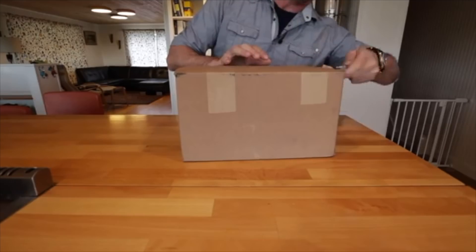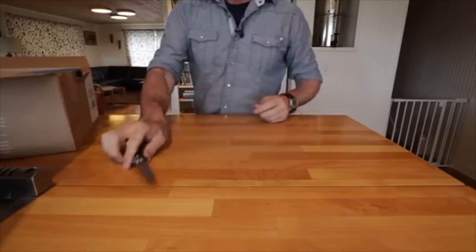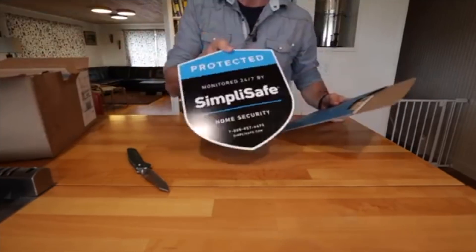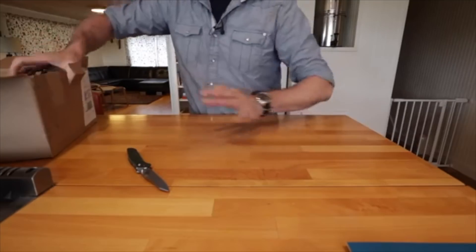Seems like kind of a small box for a whole house, but I've never installed one of these, so we will install it today and find out how hard it is. On the top we've got a yard sign, stickers, window stickers. That's not really what I'm interested in.